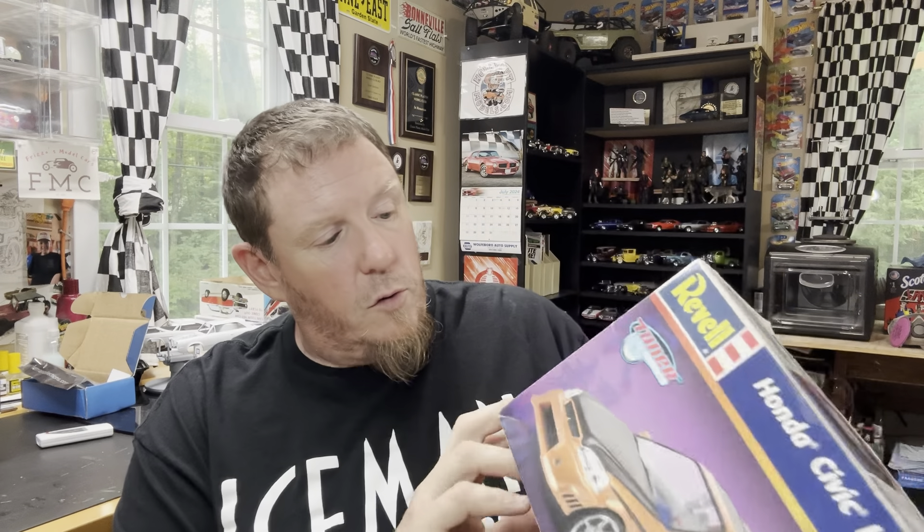My good buddy the Outlaw Mike from Minnie's Scale Auctions hand-delivered these kits through another good buddy of mine, Jeff Elliott. Mike came up and hung out for a while, and I had bought some kits from him. He said save the shipping, I'm coming up anyway, but he couldn't bring the kits directly — so he met up with Jeff Elliott and gave him the kits. Jeff was nice enough to pass them along to me. First one in that pile is a Honda Civic. That's a cool kit — happy to have that.